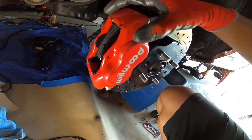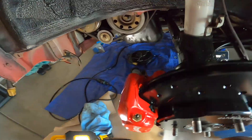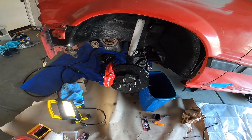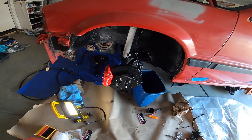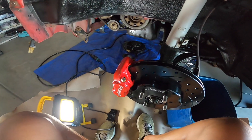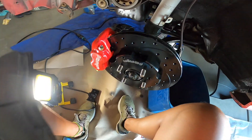I'm gonna throw the lug nuts on to tighten this down, make sure it rotates straight, and do another test to make sure they don't rub. Then I just need to grab brake fluid, throw on the line, and obviously when I do all the other brakes I'm gonna have to bleed it. For now it looks like the driver's side is pretty much done.